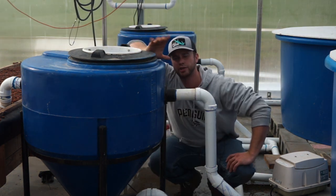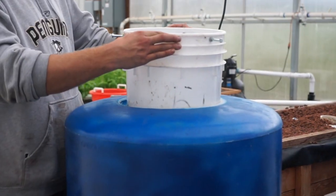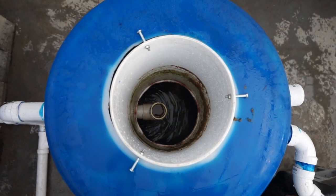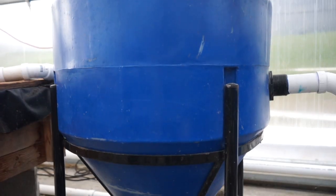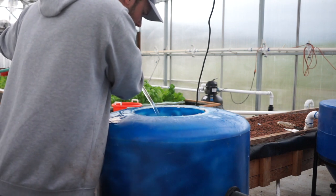So when particles enter a radial flow filter they flow upwards inside of a circular container. The particles go up the center of the circular container and they flow outwards on the radius of the container. In my systems I just use five gallon buckets fastened to the top of these cone bottom tanks. The particles will flow up, collect inside the bucket, and then sink to the bottom where I can drain them out.